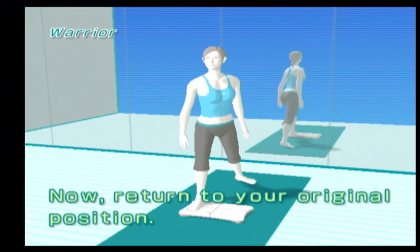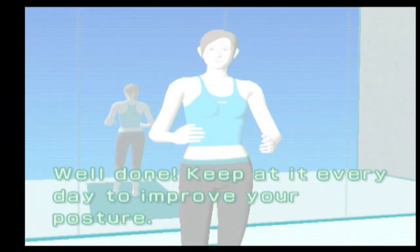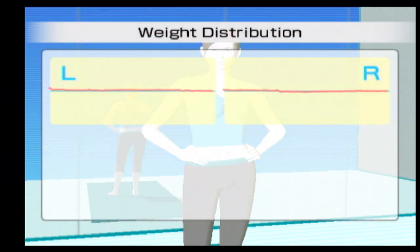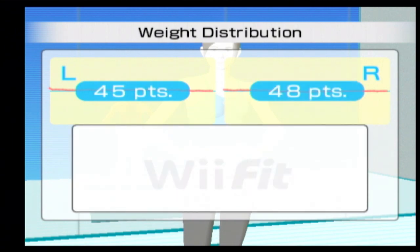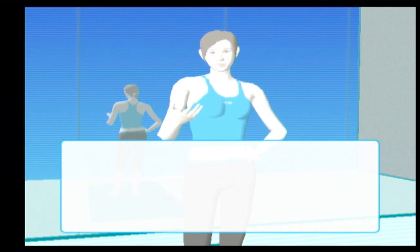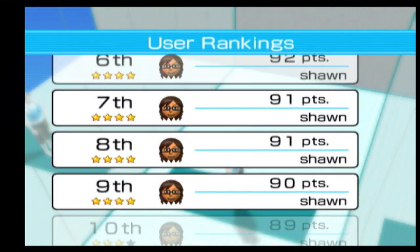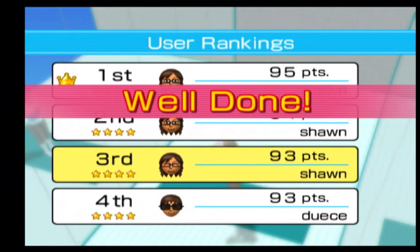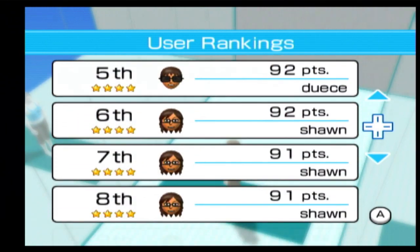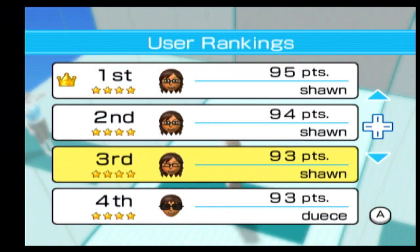Now return to your original position. Well done! Keep at it every day to improve your posture. Excellent balance! The warrior pose stretches. Do this exercise every day to improve your form and posture. Excellent balance!